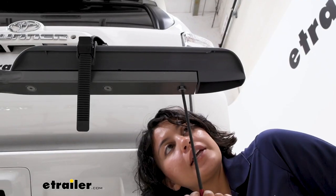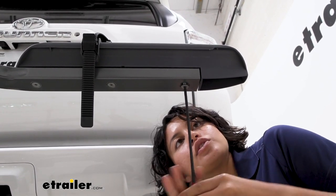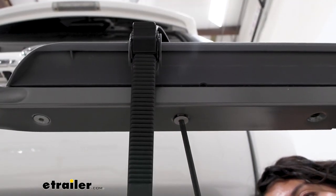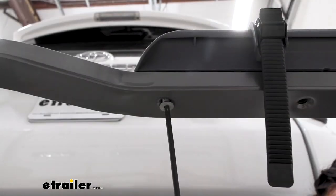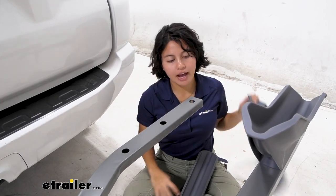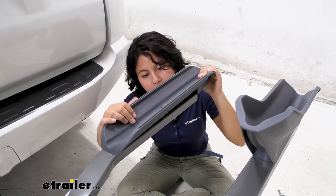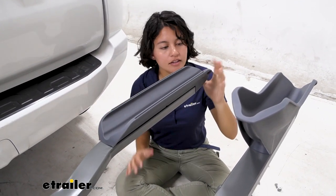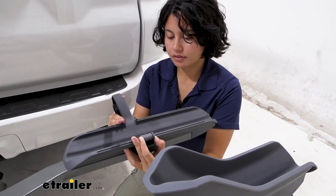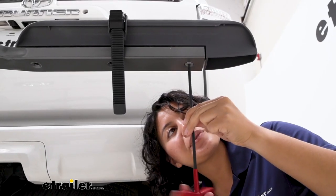To start replacing, use a five millimeter allen key to loosen your bolt — there will be three bolts total. The old one should then just pop right out. Take your new replacement and pop that right back in. Don't forget to slide the old strap back on and tighten down those three bolts.